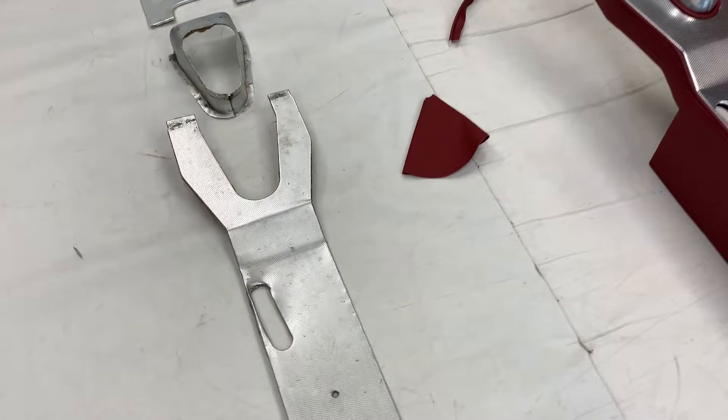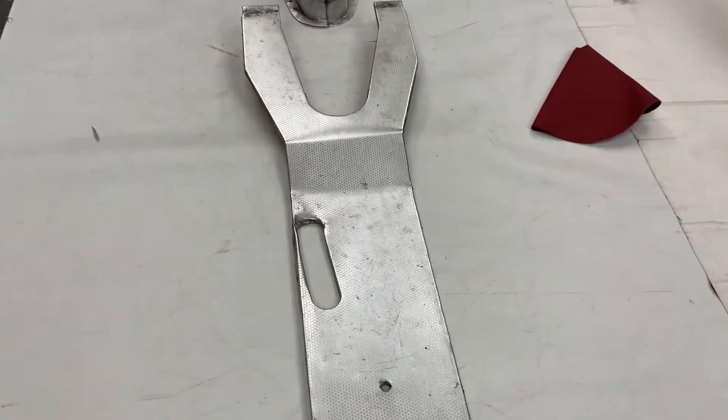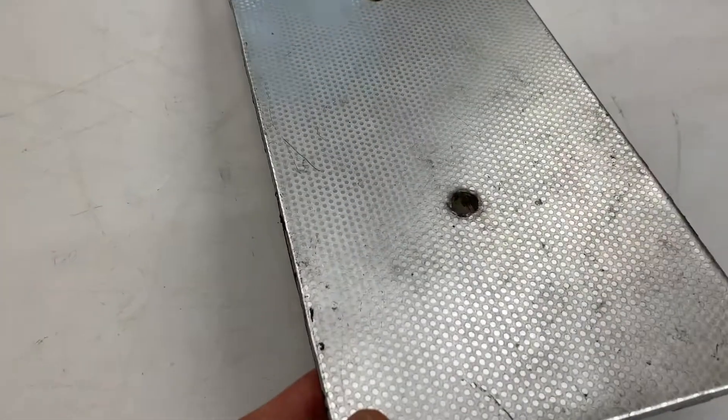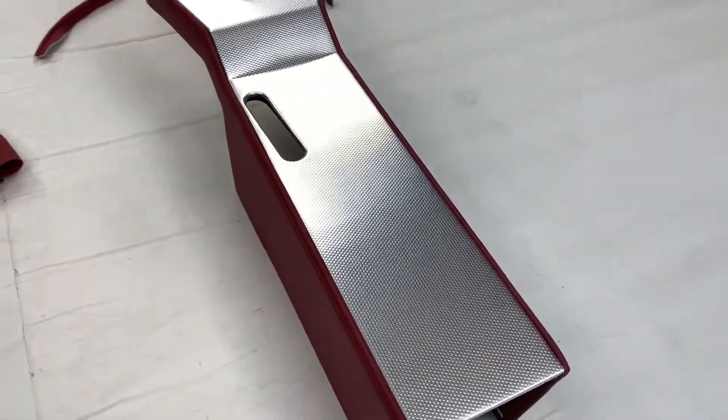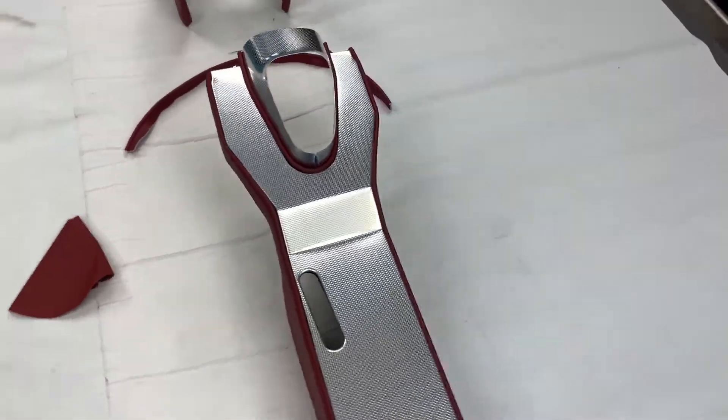Just so you can see, we've actually got the original centre console from this customer's car, which is again the polka-dot. Obviously a bit worse for wear, so we recommended that the client replace it with the new aftermarket one. This has been done in matador red.